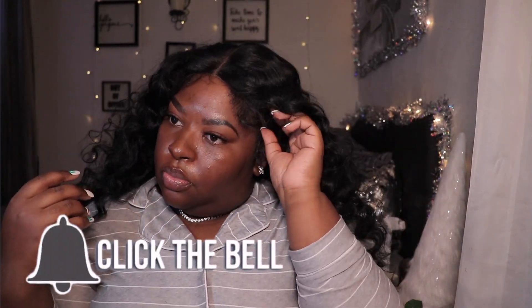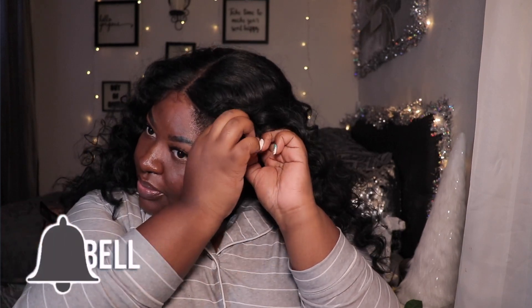I honestly felt like I ruined this wig because when I got it, it initially came with beautiful deep waves. I had to have my volume, so I finger combed the curls out of the wig and I didn't know what I was going to do with it. It comes with a middle part, and y'all know that I'm a side part type of girl, so work with me as I figure out what I'm going to do with this wig through this video.